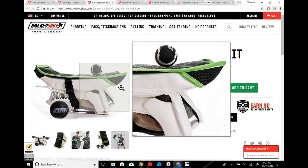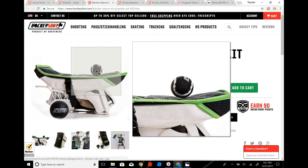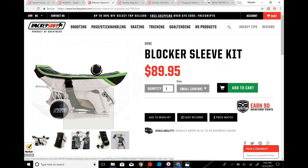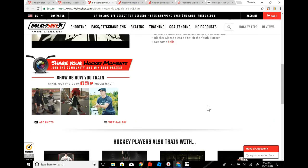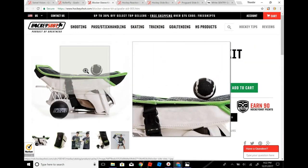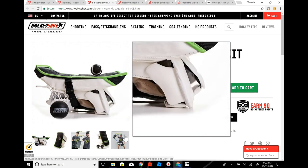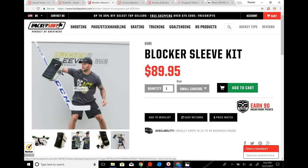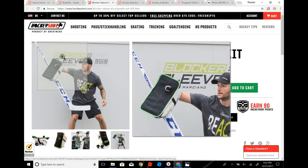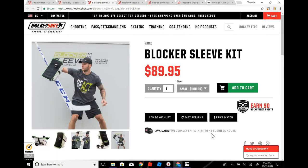The next one is the blocker sleeve kit. Basically what it is, you put it on your blocker and it has these little — I think it's Velcro or something — training balls, and they actually stick to it. You work on blocker saves with this. I think it's a good thing if you're weaker on your blocker side, go ahead and work on that — it's a good idea.